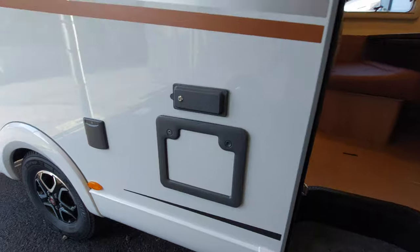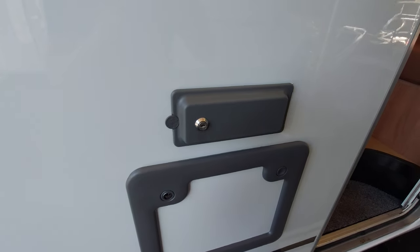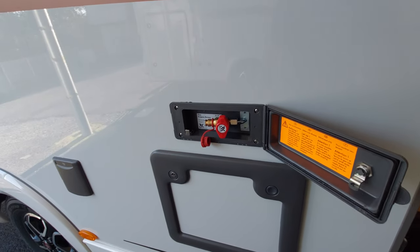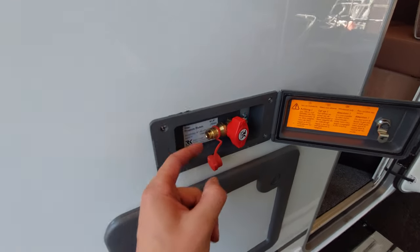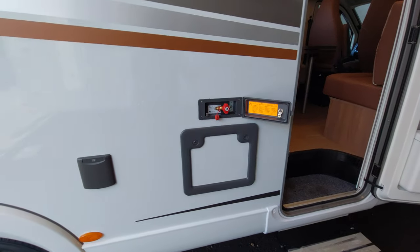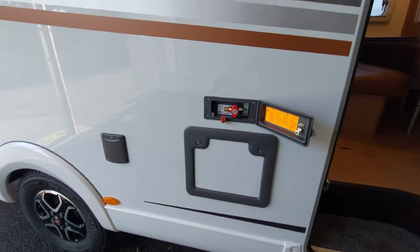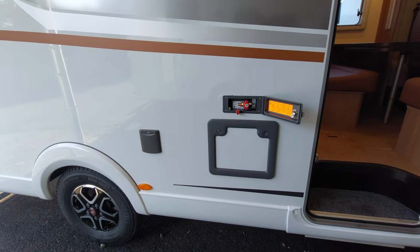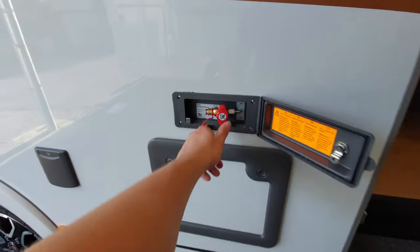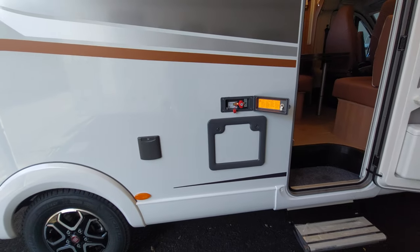Next to the door, in here, you've got access to your external barbecue point. The external barbecue point is open and can be used — you'll need a little nozzle that connects into there, which can then connect and feed onto your pipe, linking to your barbecue. You will need your gas turned on for this to operate, which I'll show you when we move to the other side of the vehicle. Once you've got everything connected, turn this lever and that will pull all the gas through.